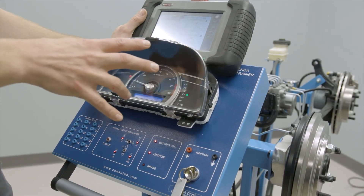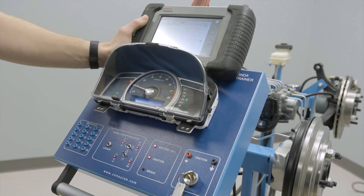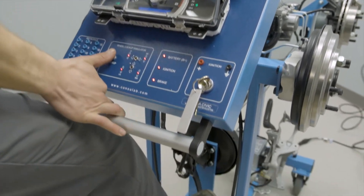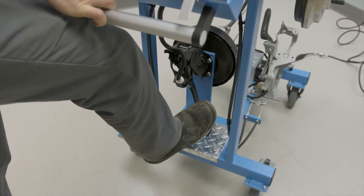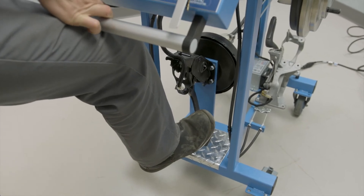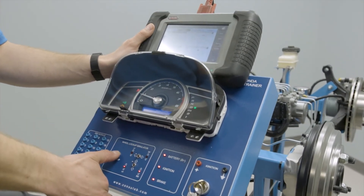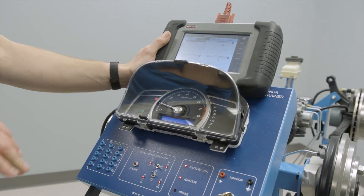Here we've got the scan tool connected and we can see the individual wheel speeds. By selecting different road conditions and lock up, we can see the speeds drop out of individual wheels. So when we hit the lock up switch, those front wheels are dropping down to zero as if we skidded onto a surface that was very slippery.